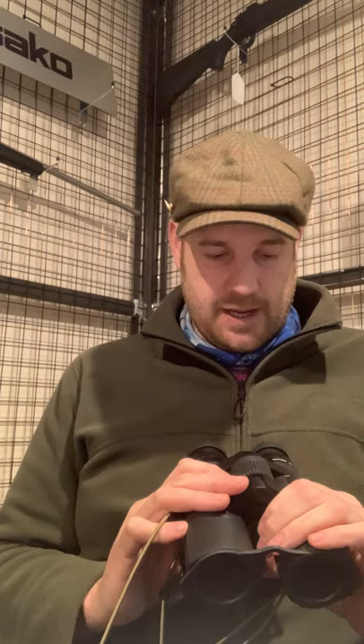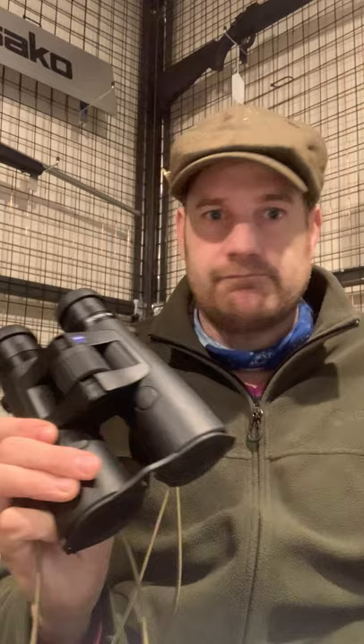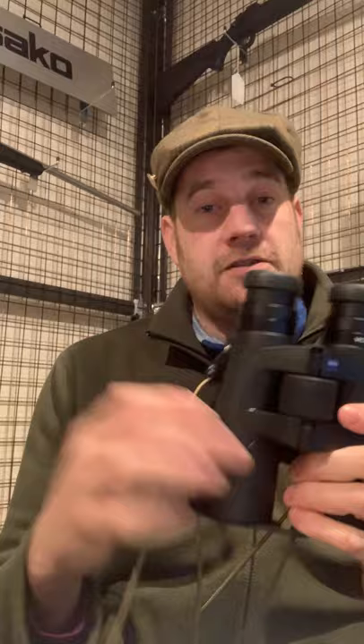The optics — Zeiss must have just upped their game a lot in the last few years. I took these out, had a look, and was just blown away. Bear in mind, I'm currently using what would be arguably one of the best products on the market. I picked these up, walked outside, had a look — jaw dropping, unbelievable. Seeing is believing. A customer in the shop the other day with the same high-end binoculars I've been using looked through these and was absolutely astonished.